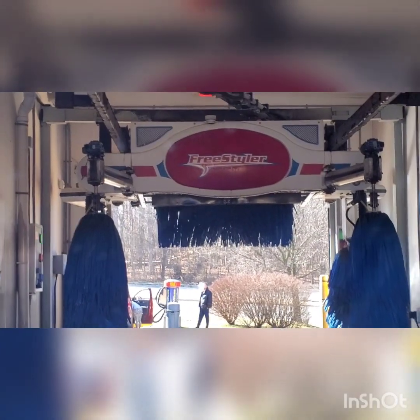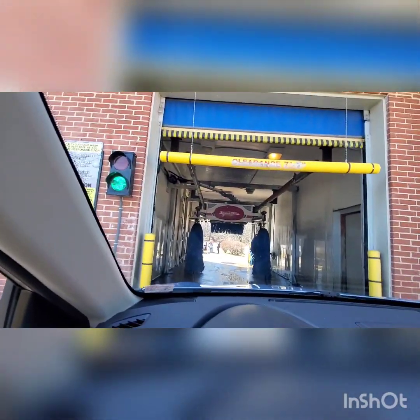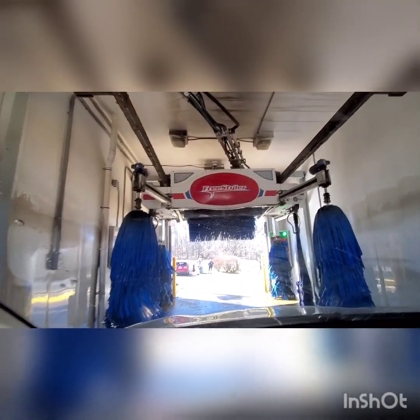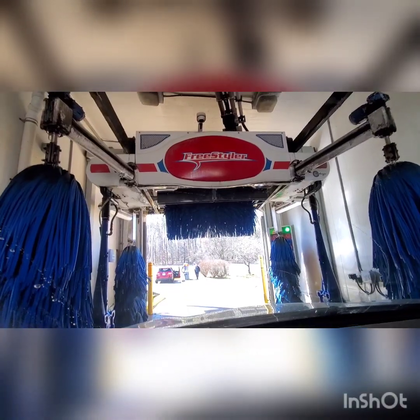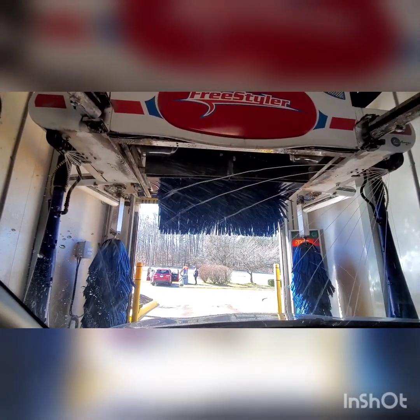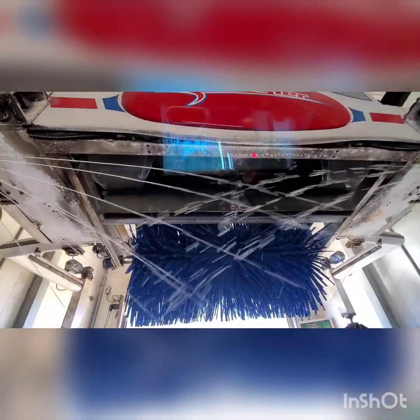It's a pain in the butt, I can tell you that. But there it is — the onboard dryer. Alright everybody, it's time for another ultimate Bellinger Freestyler. The Bellinger Freestyler with the onboard dryer. This one looks awesome, I tell you, and just seeing that onboard dryer like that is so cool.